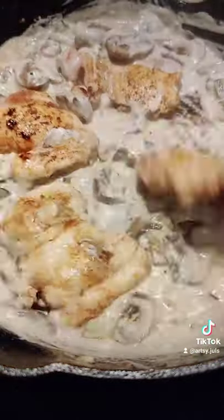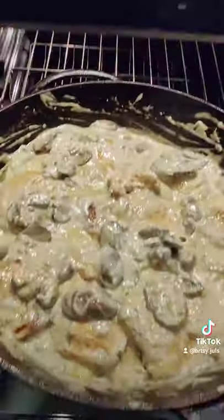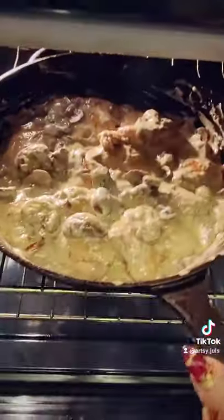Then I added the chicken back in, doused it in the sauce, and put the whole thing in the oven at 325 degrees for 20 minutes. And it's done.